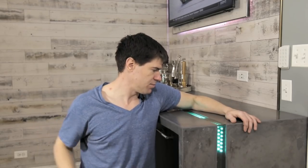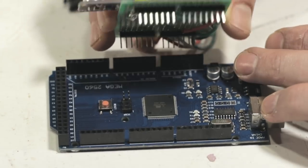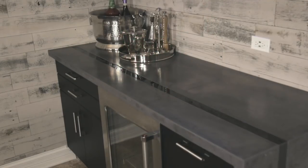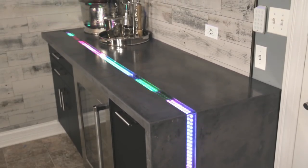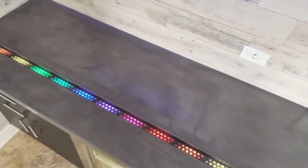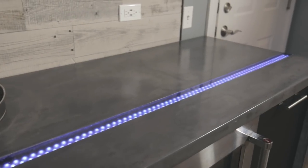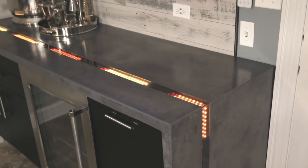Then we wired everything and fired it up. If you've watched past videos you know I've used an Arduino with an electric mic to control LEDs and sync them to music, but this time I simplified things by using an off-the-shelf LED controller that only costs about 10 bucks. It includes an RF remote, does music syncing, chasing modes, and solid color modes — pretty cool. I'll leave a link in the description. That's it for part one of the Man Cave!